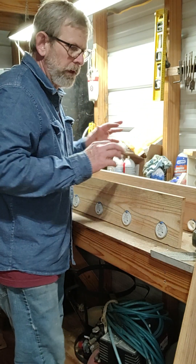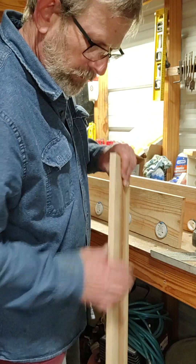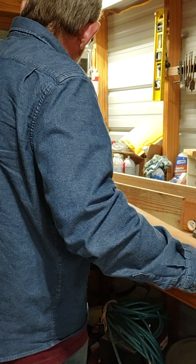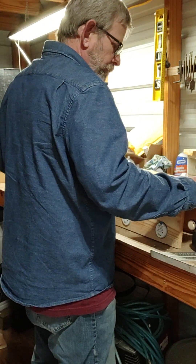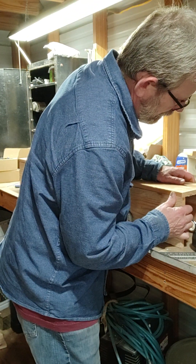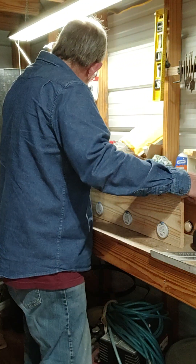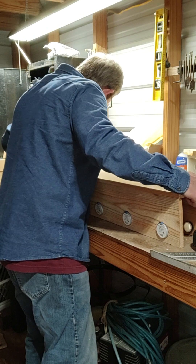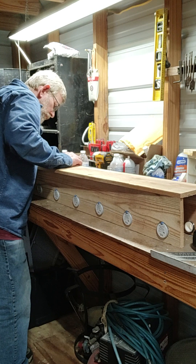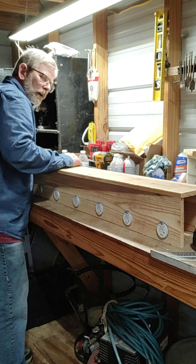I tried to start on this earlier but we had a really bad storm — it's raining again, with tornadoes near us. I'm over here in East Texas and it got pretty rough. I'm gonna put this bottom on and make a box.